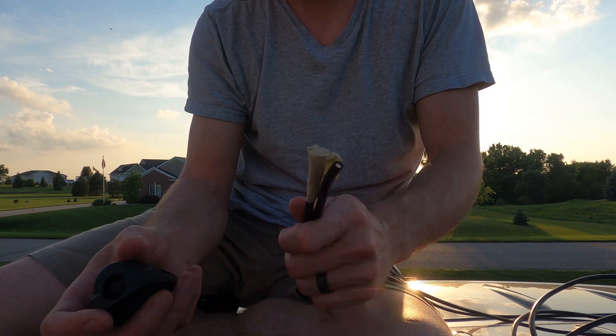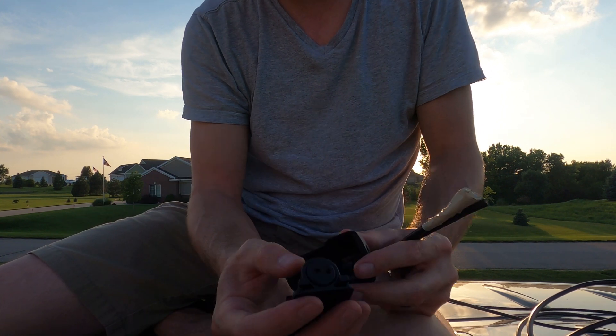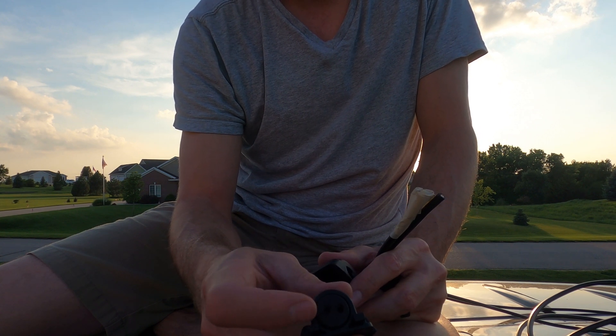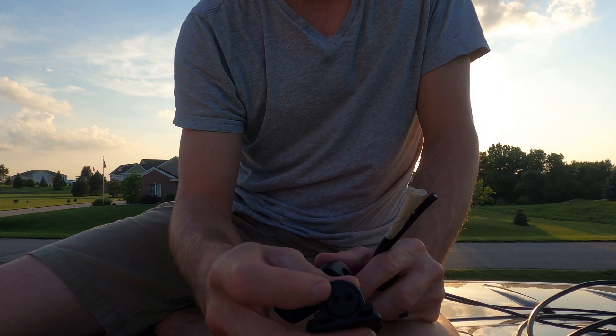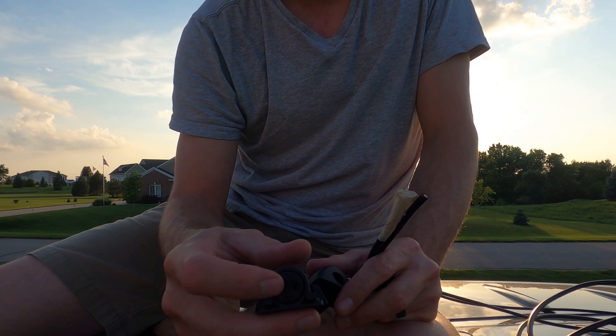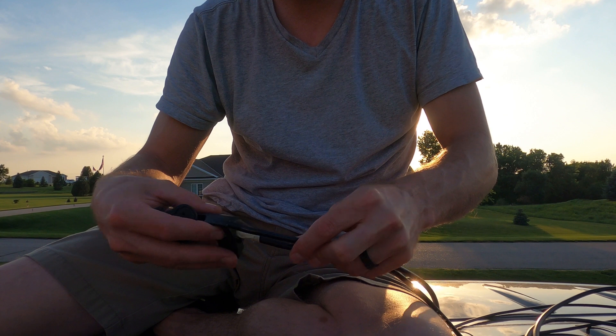I'm putting this Scanstrut mount — or entry gland — in. I've drilled a hole in the rubber piece. They give you several different sizes, but I'm using the blank one so I can fit two wires in the same hole. You drill the hole slightly smaller than the wires.